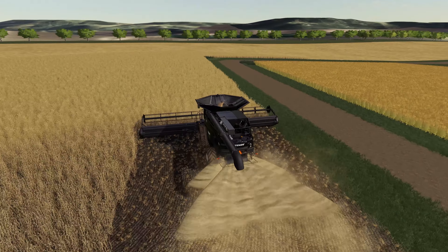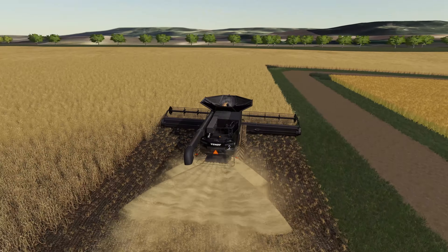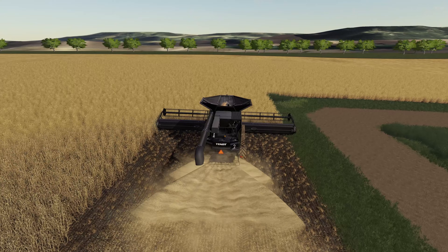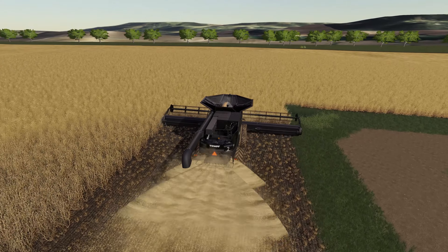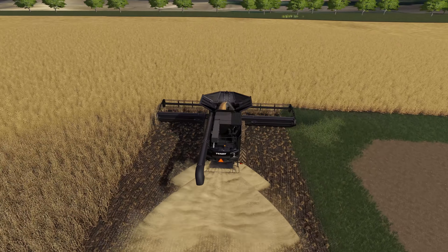It looks like we're good to go — we're going at 90 degrees so we should be okay. Grabbing combine number two: if we take one more headland pass off here it should give us enough room to turn around, coupled with the road. Once we've taken this pass off we're going to head all the way down to the end of the field and take a couple of headland passes off on that end — probably two full passes — just to make sure we don't fall off the edge of the map.